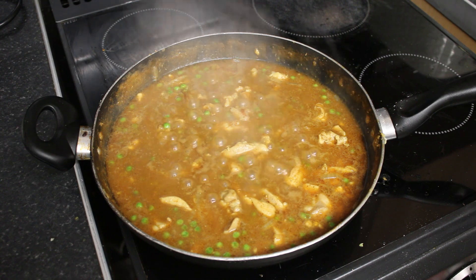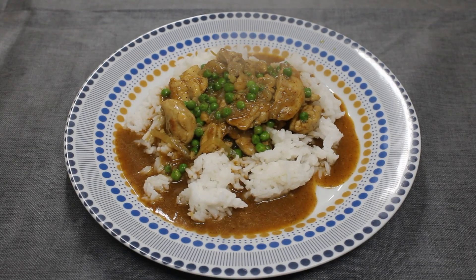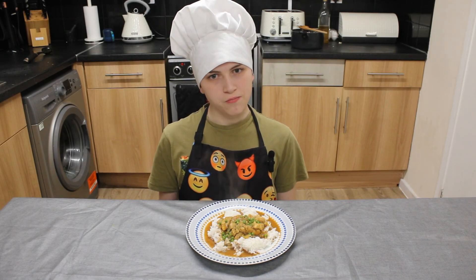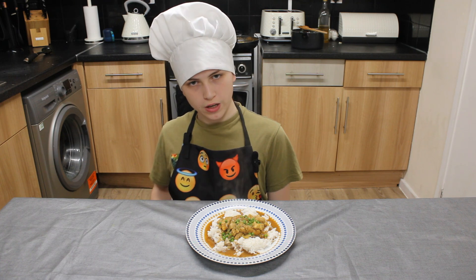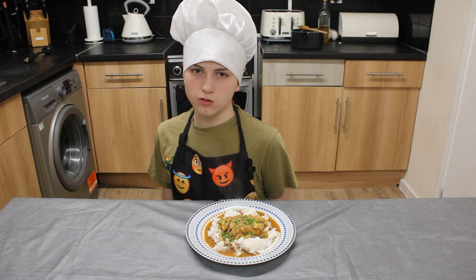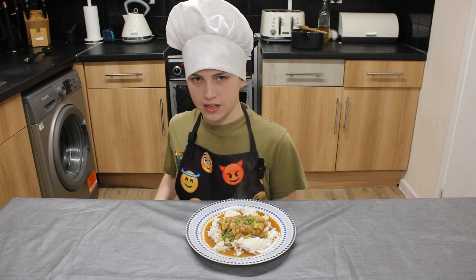And now it's time to dish up and serve. So there you have it — Easy Chicken Curry. It's another really delicious and easy meal to make. For the full recipe, the link will be down in the description. And if you like this video, please like and subscribe for more content. See you next time.